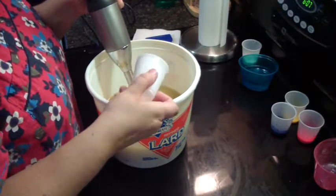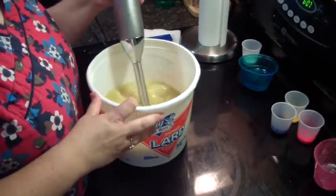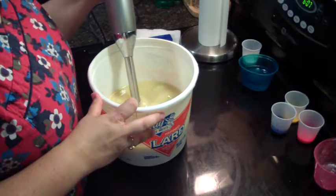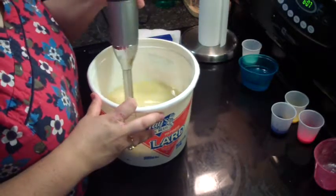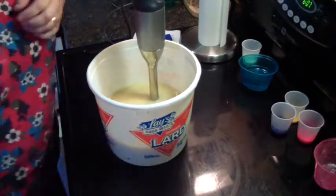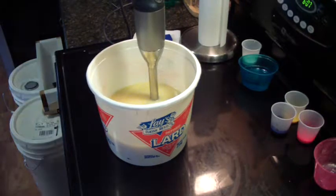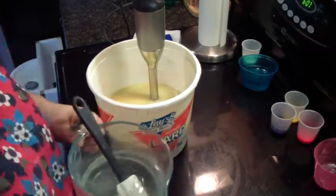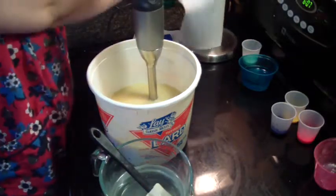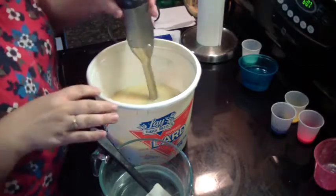I uploaded one video — I haven't got the other one yet, but I will. I've got these two batches of soap to make.